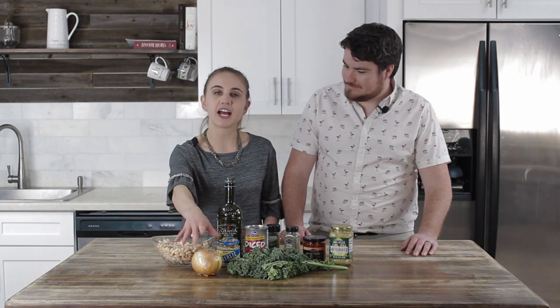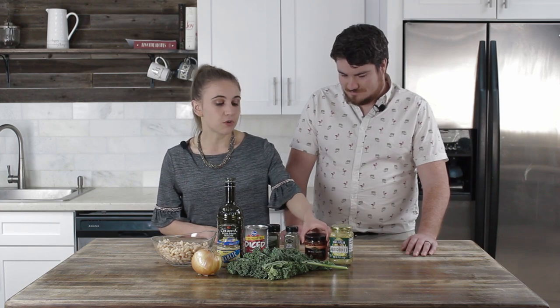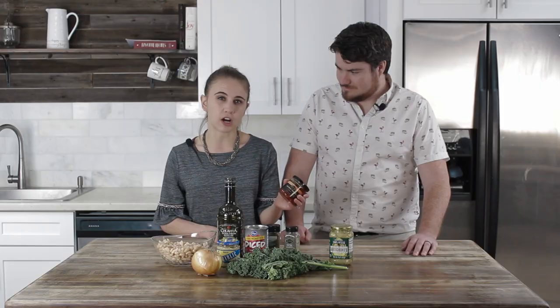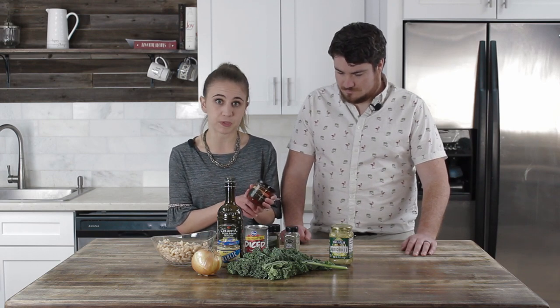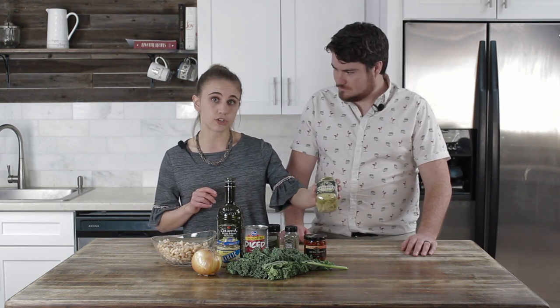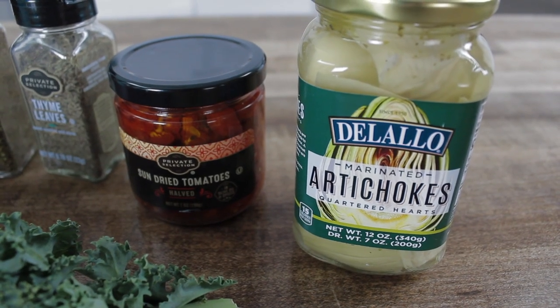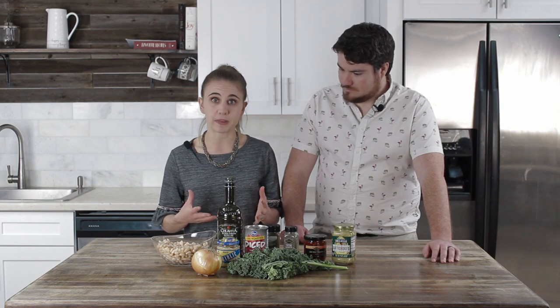So we have an onion we're gonna chop up, some garlic, tomatoes, and some spices. Moving on to the sun-dried tomatoes — this brings a lot of flavor to this dish. You can find sun-dried tomatoes in a jar in either the produce section of your grocery store or in the canned vegetable section. We have artichokes — we're gonna use a whole jar of artichoke hearts here. Really good flavor. This is actually one of Brian's favorite vegetables. Love artichokes! And it's full of fiber, so a great way to help fill you up in this dish.